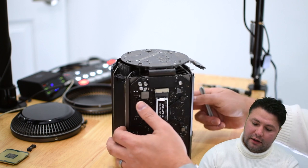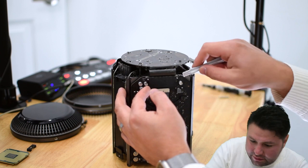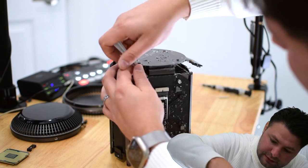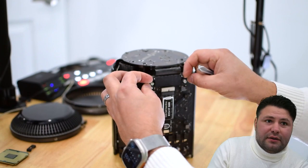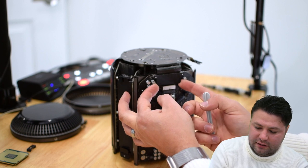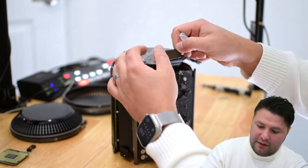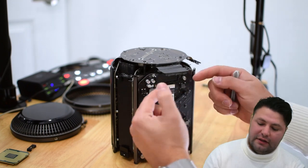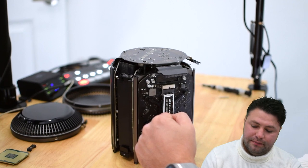That unplugs the first graphics card. Now we're going to unplug the graphics card that has the solid state drive mounted on it — which, to be honest, I'm not sure is a very smart design to put capacitors right next to where someone is going to be unplugging the graphics card. Perhaps it's intentional.